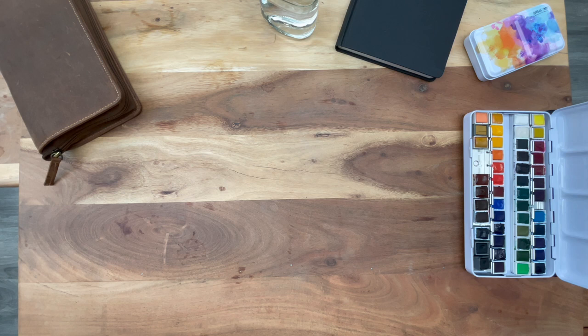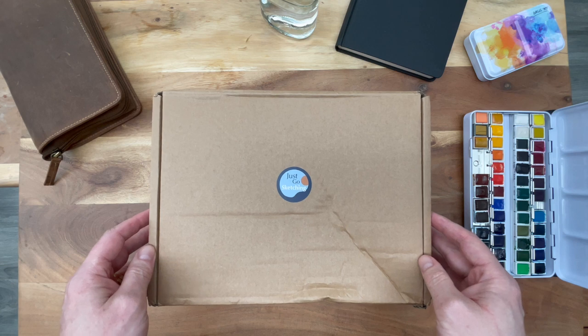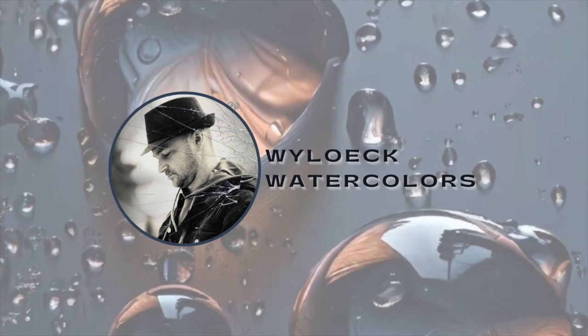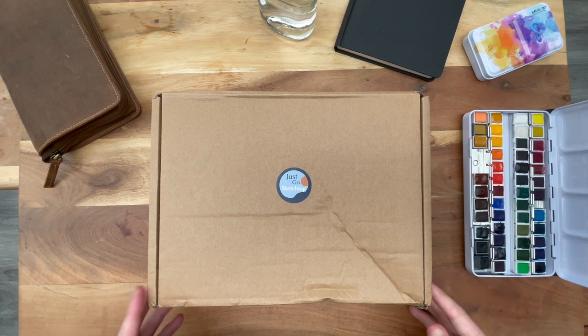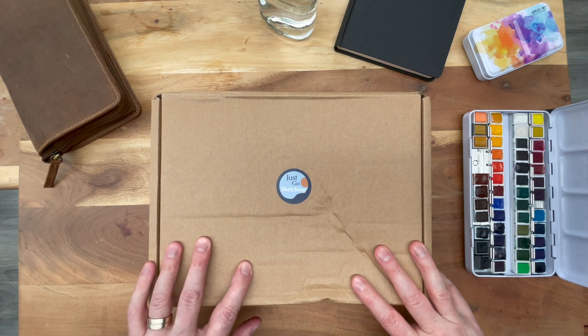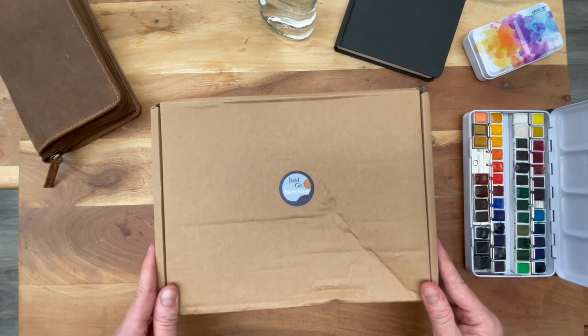It has arrived! My order from Just Go Sketching is here, so let's see what we got. Hi everyone, Wim here from We Look Watercolors. Thanks again for joining me on my beginner journey in sketching and watercolor painting. Today I am super excited because the mailman just delivered my order from Just Go Sketching and I thought I'd unpack it together with you. I have not opened it yet, so I'm going to find out what's in here together with you.